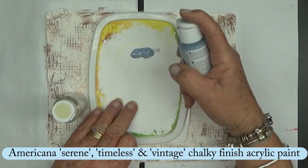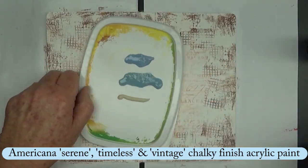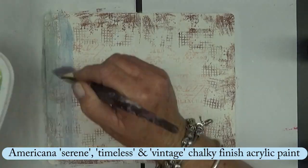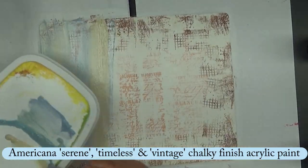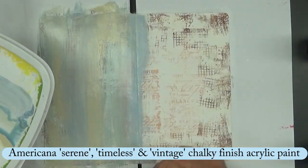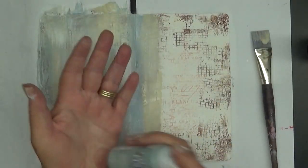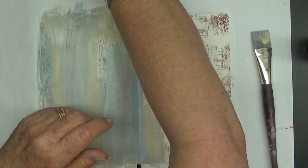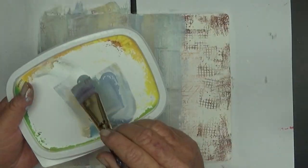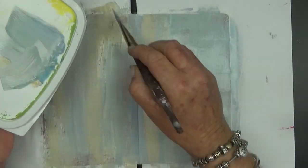Now I recently bought these chalky finish acrylic paints. They're for glass but they work fine on paper. So just using some soft muted tones — I love the colours — just applying them together with my brush so that they blend in a bit better.